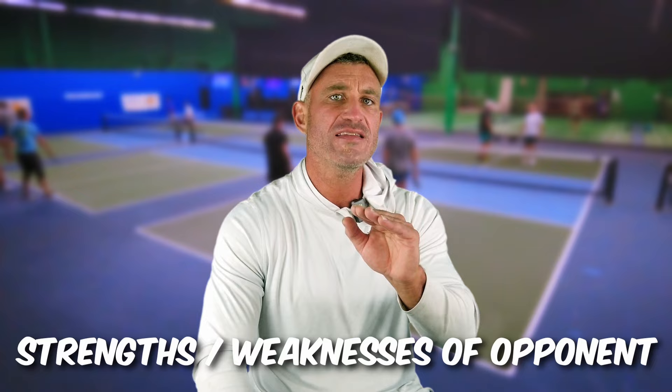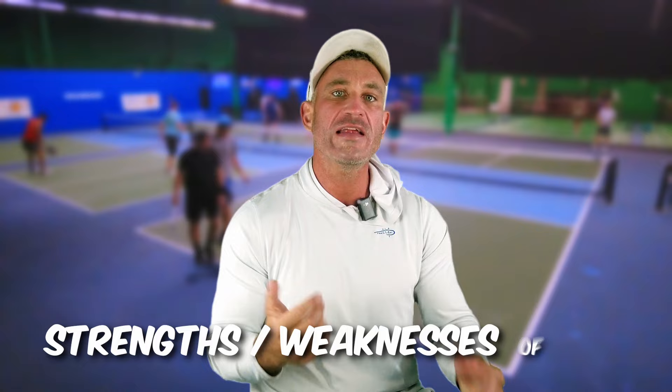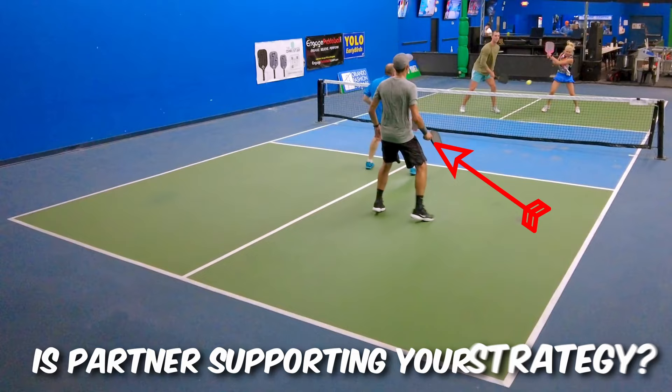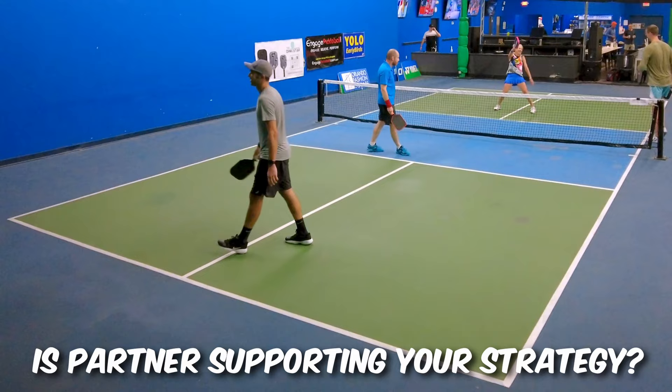Six: how do your opponents handle lobs? How do they handle drives? How fast is their hand speed? Seven: how comfortable do you feel driving, dropping, or lobbing? If you're in a tournament and you're a little nervous, we're going to go with your strong points. Eight: is your partner running to the kitchen — shaking bacon — when you're driving? Because if I'm driving and get a pop-up, I want my partner right at the kitchen to put it away. That's a shake and bake. I want them pinching middle.